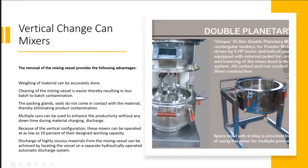The packing gland seals do not come in contact with the material, thereby eliminating product contamination. Because it's a vertical mixer configuration, the process material or food material will not come in contact with the seal areas of the mixing elements, which eliminates product contamination. Additionally, multiple cans can be used to enhance productivity without any downtime during material discharge or charging.